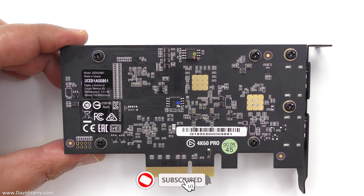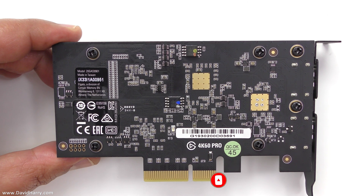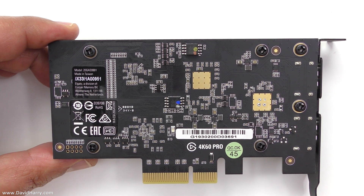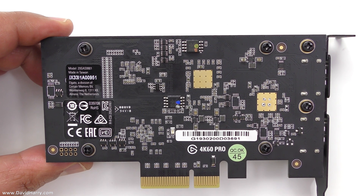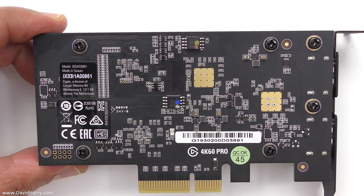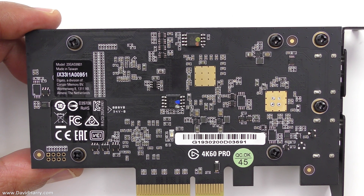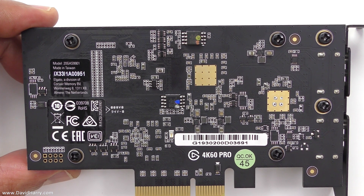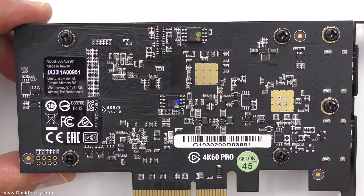What I'm going to do here is just take the plate off it so that we can see both sides of the board. This might be useful for anybody who's got one of these cards but doesn't want to open it up, but is interested in seeing what is actually on the board on the concealed side. It may also be useful for other people who are interested in seeing what type of components are used on an Elgato 4K60 Pro Mark II capture card.